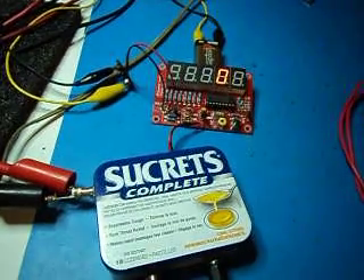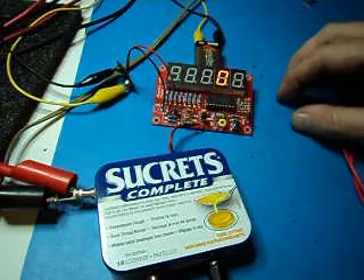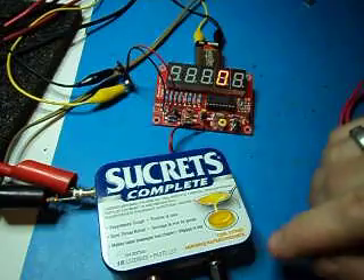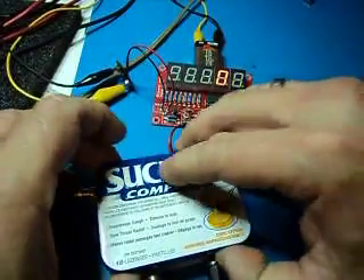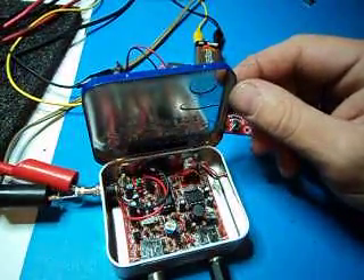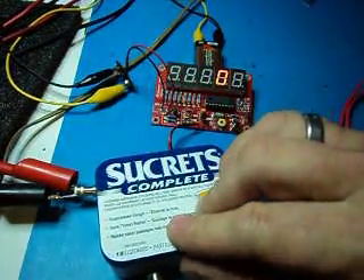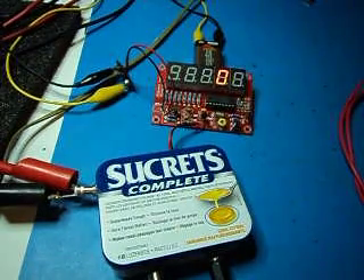Hey guys, another short video. Tonight I was just playing around and decided to show you the frequency counter. I got it hooked up to the 49er QRP rig. I had it on the other night and done a quick video of it. I said I'd show you the frequency counter — it's a frequency counter slash crystal tester.